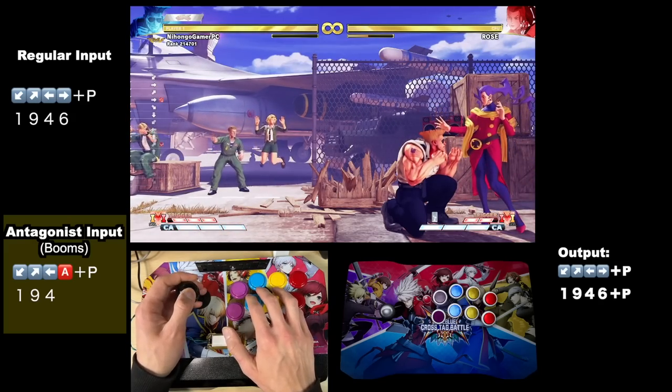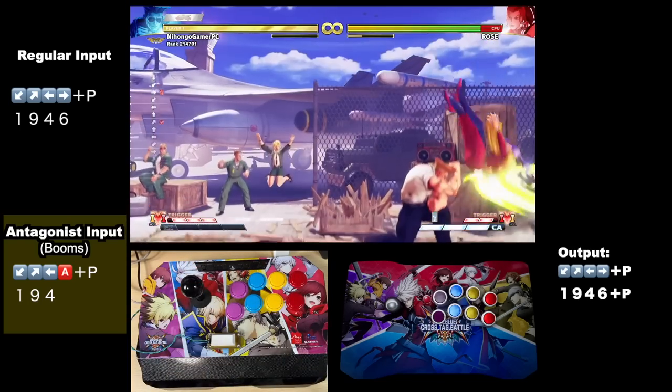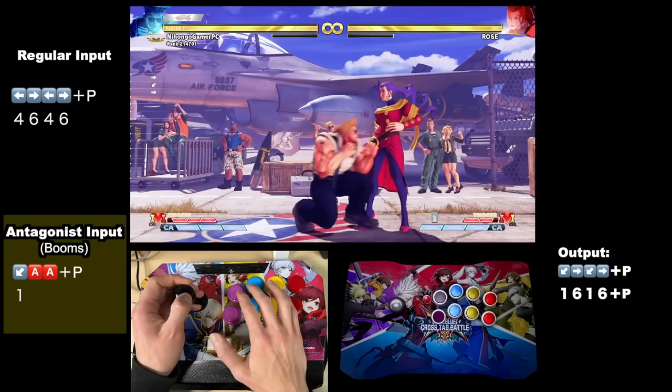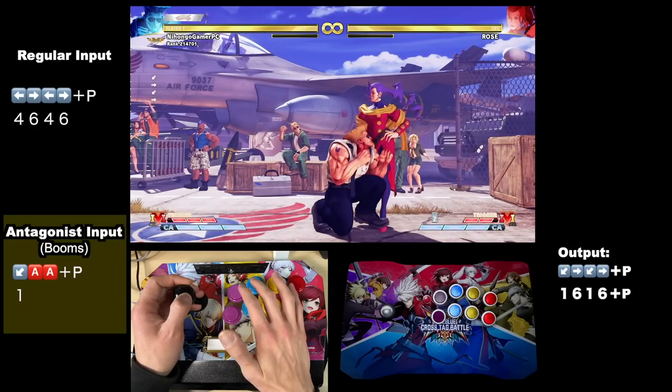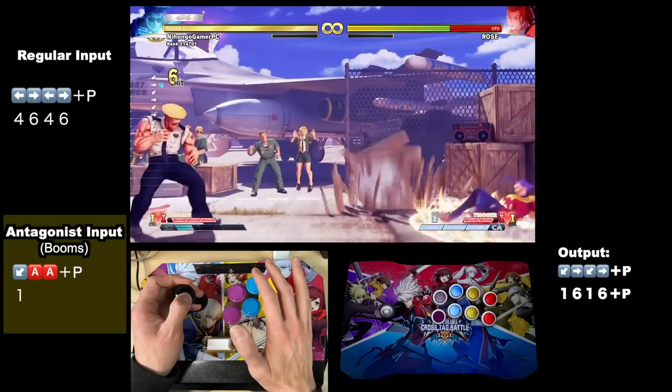Just lock yourself in the corner of your square gate, press the Antagonist button, and you're good to go. You get easier flash kick into critical art because even if you're crouching, the Antagonist guarantees a clean forward input instead of accidental diagonals, which would cause the critical art input to fail. You also get super easy critical art — there's no need to move the stick at all, just tap the Antagonist button twice, add a punch button, and voilà.